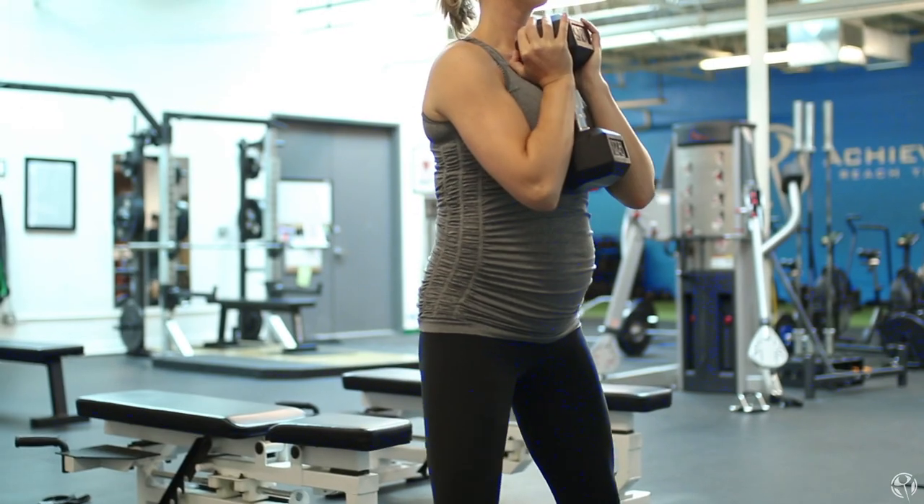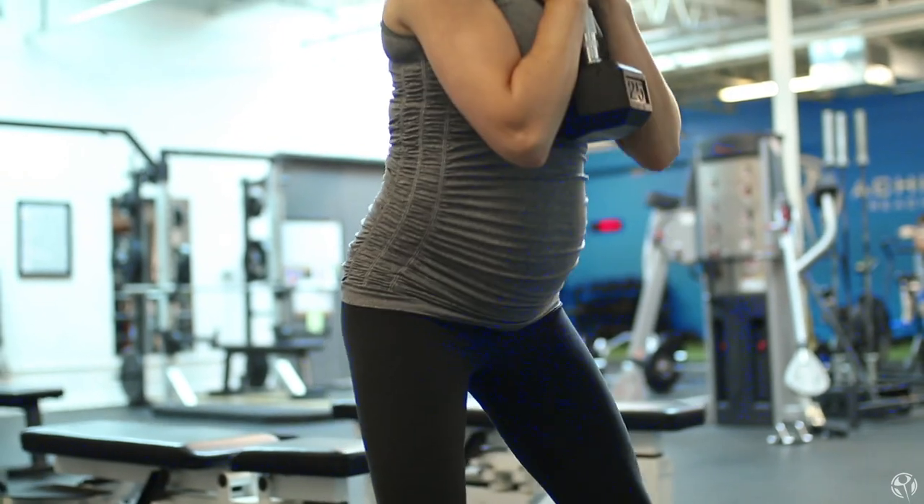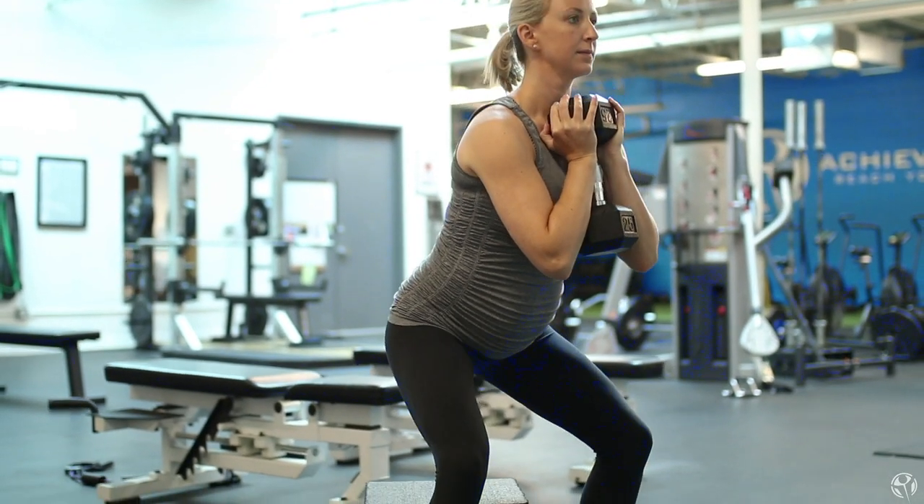The reason that we love the Goblet Squat is it's just a really easy way to get into a good squat position and to help someone get into a good squat position if they've never really done it before. Oftentimes if you move too quickly onto a really advanced squat variation like a barbell front squat or a barbell back squat, you end up having to work around a lot of movement compensations that you haven't mastered quite yet. Instead of trying to use all these different cues and methods to fix your back squat, we love to actually take a step back and start with something like the Goblet Squat.